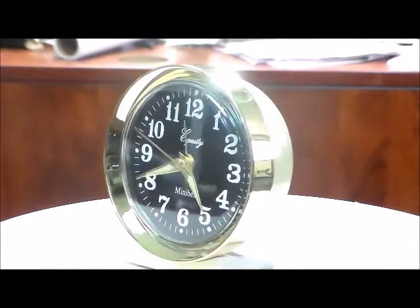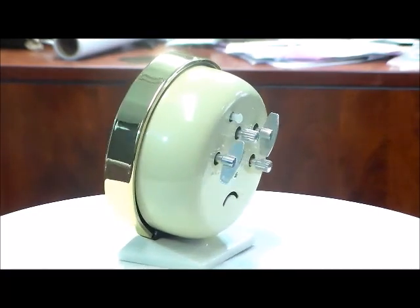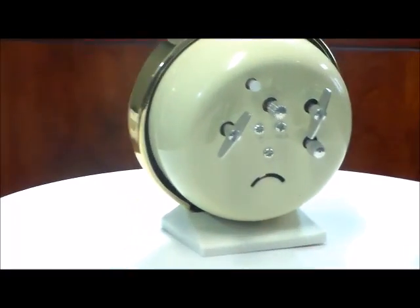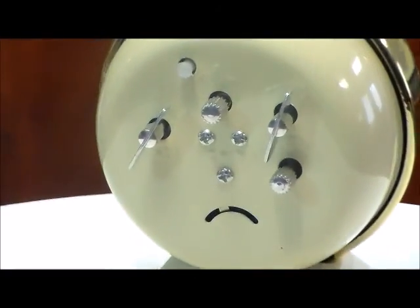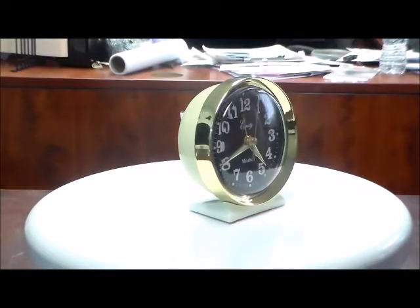Welcome to 4alarmclocks.com. Today we're looking at the Equity by LaCrosse Mini Bell Wind-Up Alarm Clock. This is a wind-up alarm clock — they're getting harder and harder to find. And this is a good one from Equity by LaCrosse.